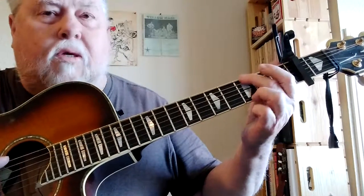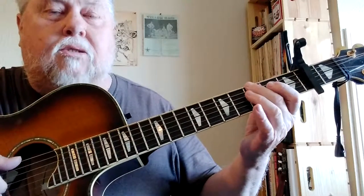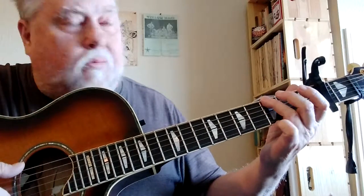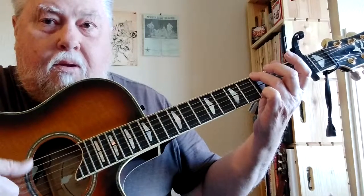Sometimes on your G chord you might want to hit the open G, depending on what you're playing. In that case you won't be hitting three strings — sometimes you might just be doing the bottom G with your third finger and that open D, like this: open D, bottom G on the third.